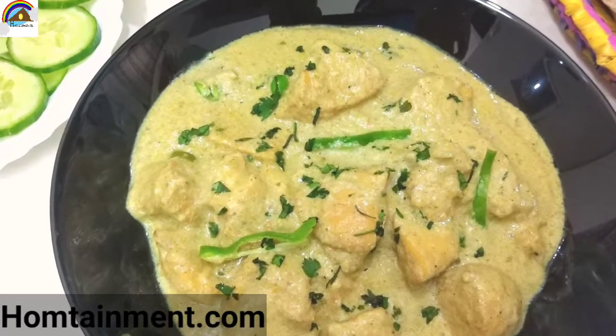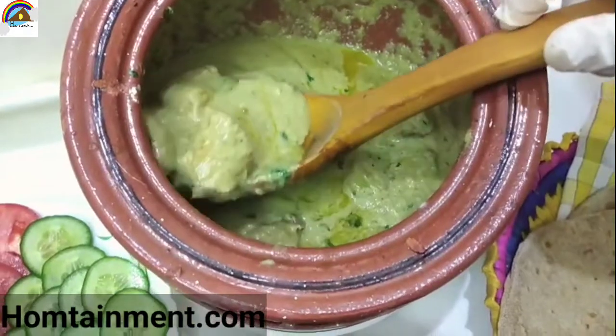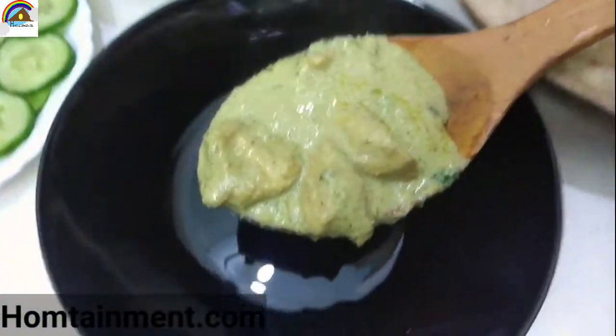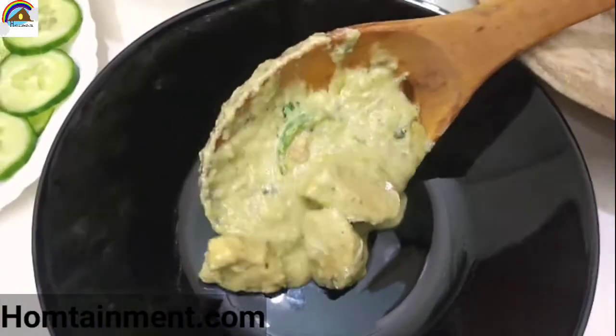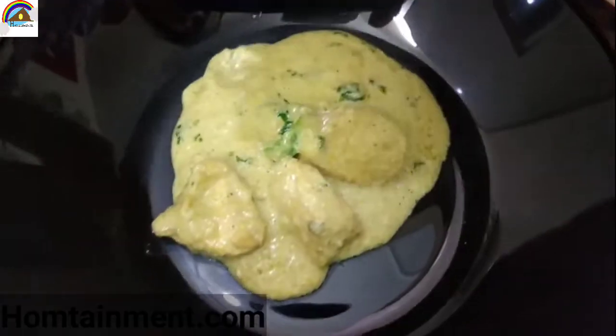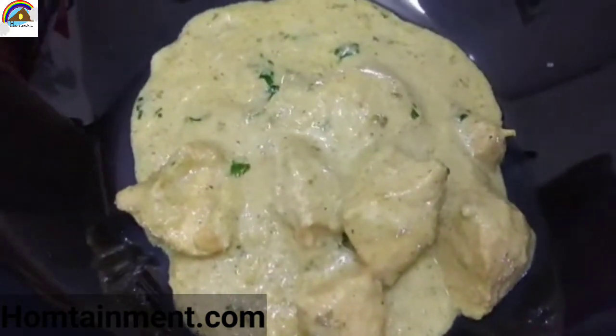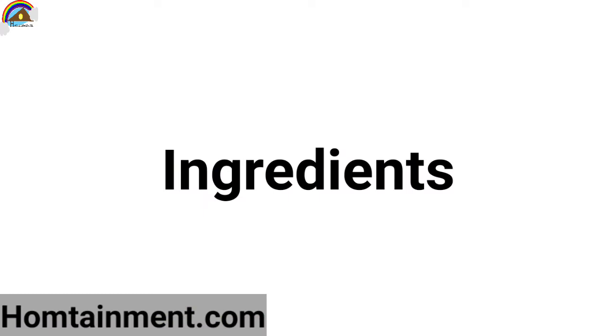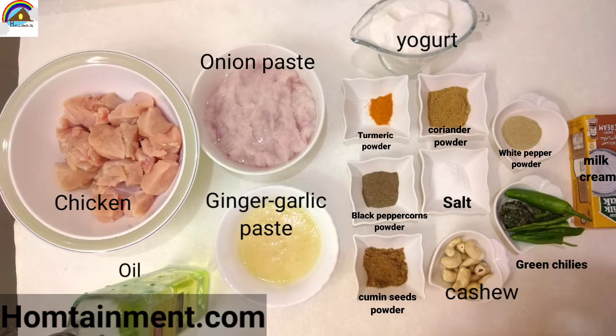Bismillahirrahmanirrahim, Assalamu Alaikum. Welcome to Hometailment. Today's recipe is creamy, delicious, and mouth-watering Chicken Malai Boti Handi. We are using a handi to prepare this delicious recipe. Let's start. Ingredients required are given in the description box.